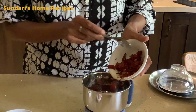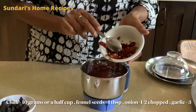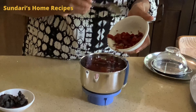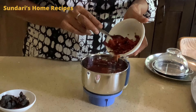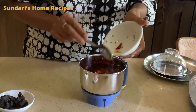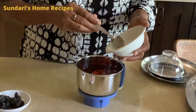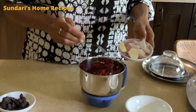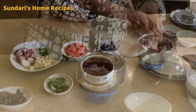For the chili paste, I have soaked a handful of dried chilies and one tablespoon of fennel seeds in lukewarm water for 10 to 15 minutes, then drained it. When you soak the chili, it is very easy and fast to grind it into a smooth paste. That's why I always soak my chili in warm water and then grind it to a smooth paste — it becomes your own homemade chili paste.